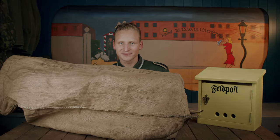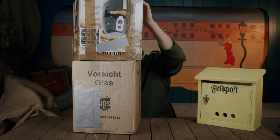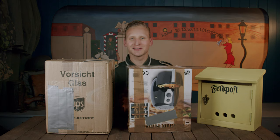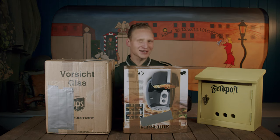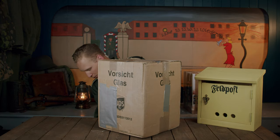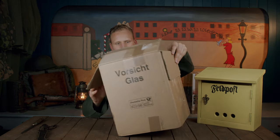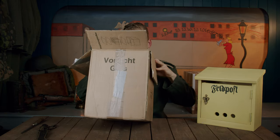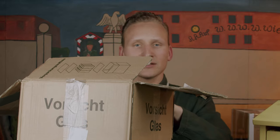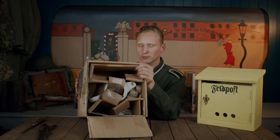Here we have a Feldpost! Just what I always wanted. Let's take a look. I need to find my trusty old Pucco. So, what do you think it is? This is actually some really, really good packaging. I just have to show you guys — this is a very good example of how to pack something fragile.